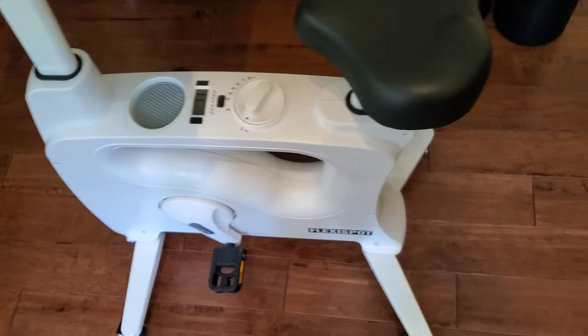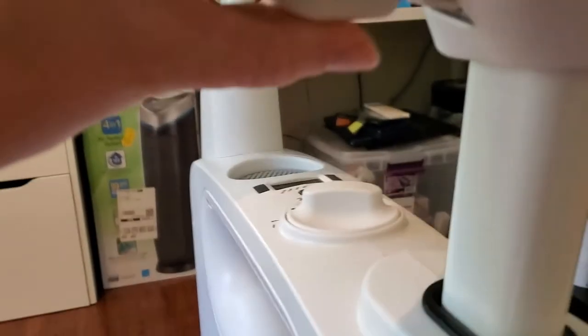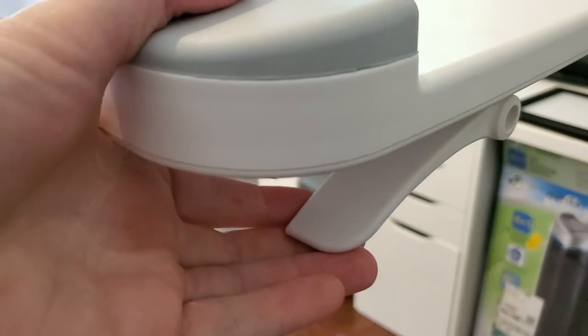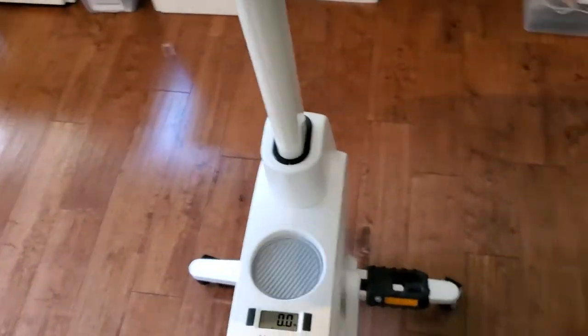It's super adjustable too, so you can move it to fit exactly how you want to work. That could mean pressing the button on the bottom here, adjusting the seat height if you want it to be higher up so you have a longer stroke length to the pedals. You can also press the adjustment on this desk and move the desk up and down too, so it's really customizable.